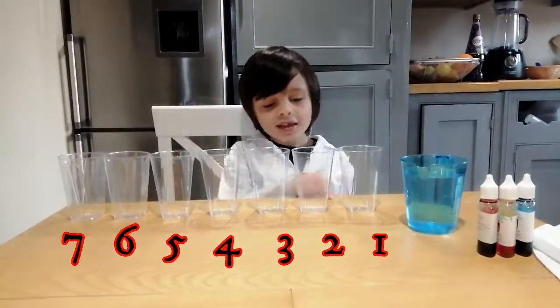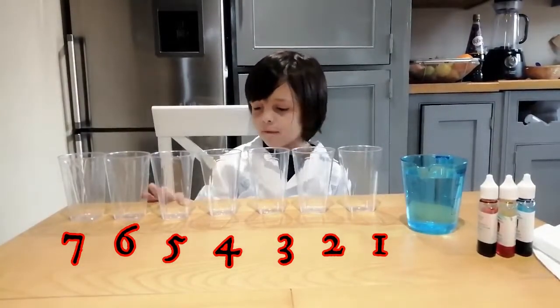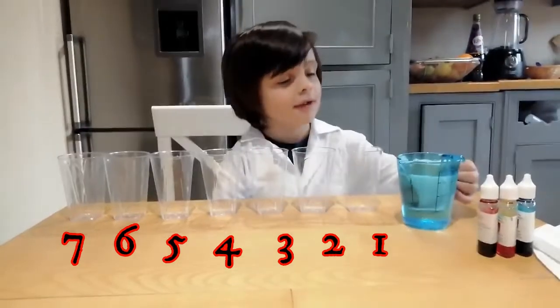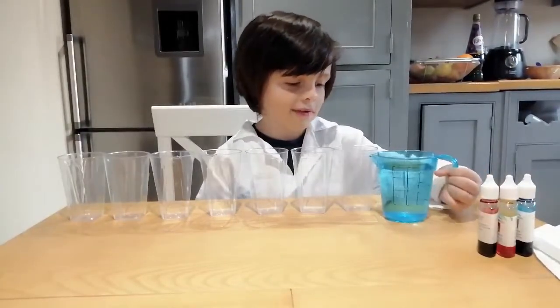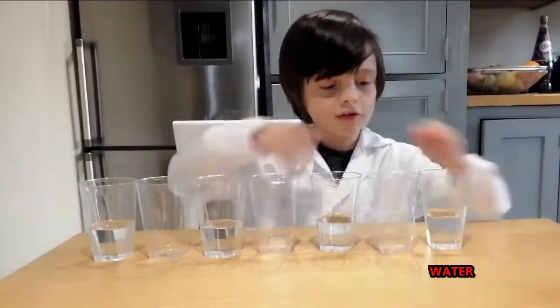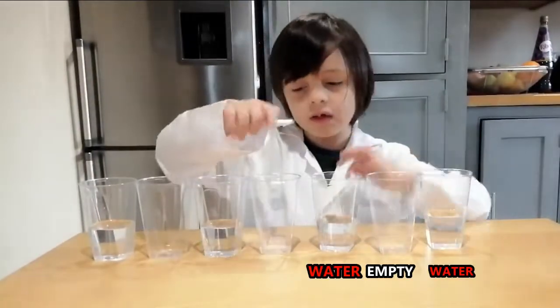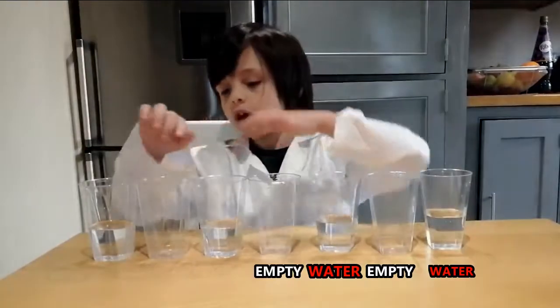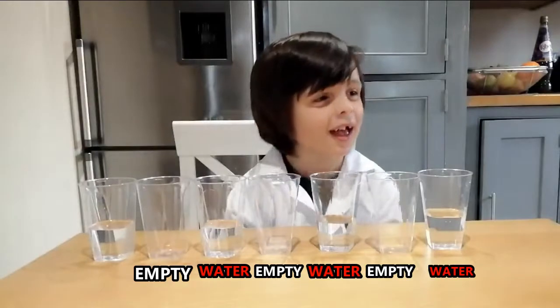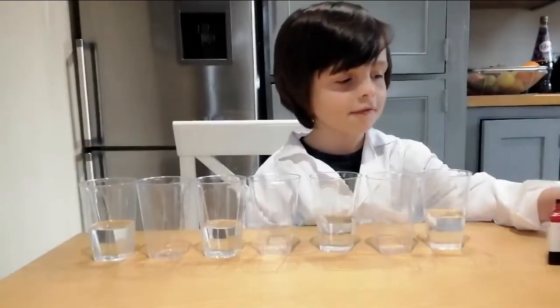One, two, three, four, five, six, seven. Now we put the water here, very carefully. One water, one empty. One water, one empty. One water, one empty. One water. And let me have the food coloring.